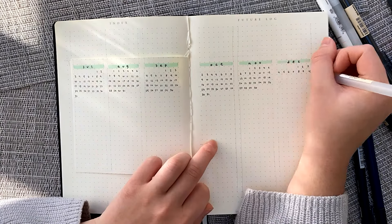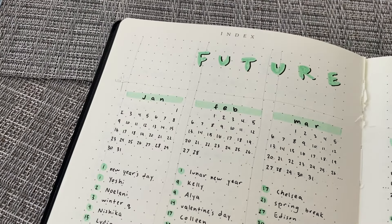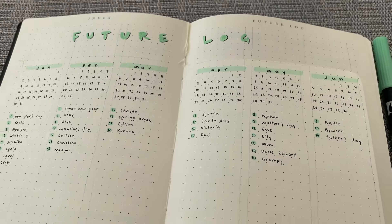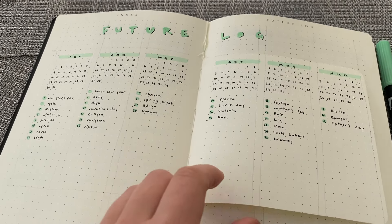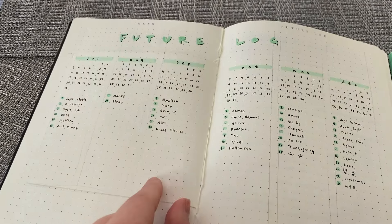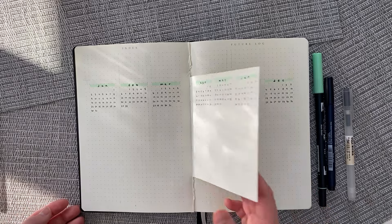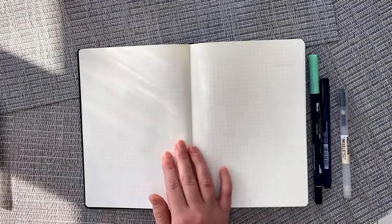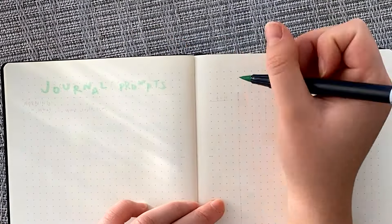These spreads may be looking a little bit empty at first, but I'm just trying to show you the bare bones and then later I'm going to add more decorations, so stay till the end if you want to see that. I just want to show you that bullet journaling does not require a lot of artistic skills — it's just about productivity and making your life easier. This whole setup only took me about three hours to do.